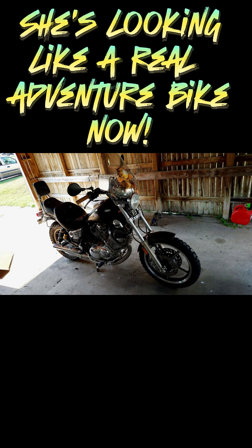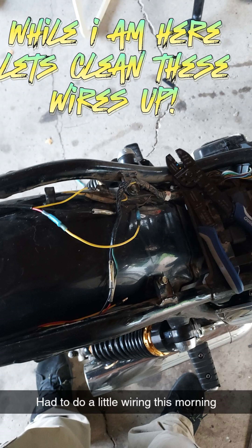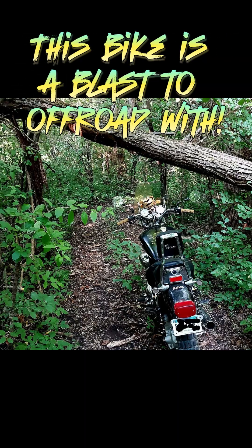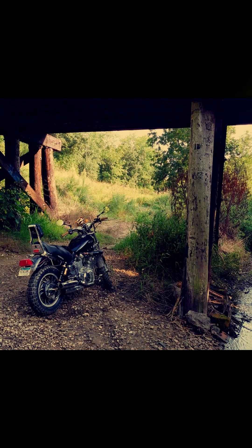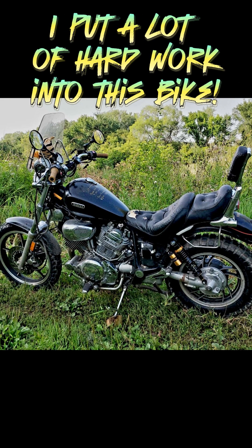She's looking like a real adventure bike now. Now to reduce some weight — the sissy bar had to go. While I'm here, let's clean these wires up. Looks pretty good. This bike is a blast to off-road with. Thanks for listening to my story. I put a lot of hard work into this bike. Thank you.